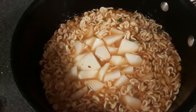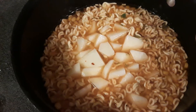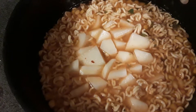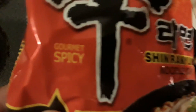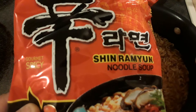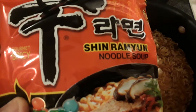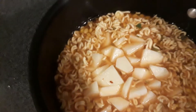Hey everybody, Frugal Farmer here. This is my cheap lunch. What I did was make some of these Asian noodles — I like these, they're spicy, not really that spicy by my taste, but then again I do like spicy foods. What I've done is cut up two small red potatoes; I peeled them too.